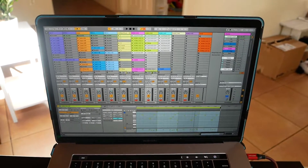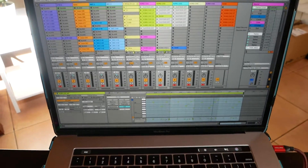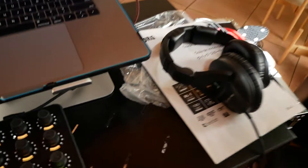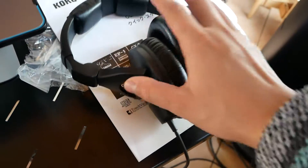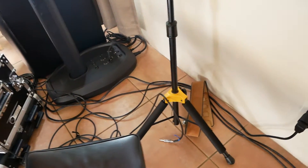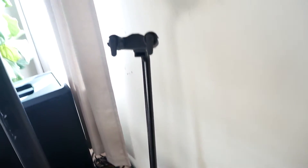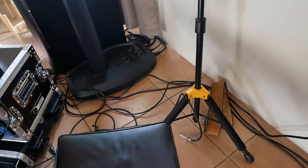I use Logic Pro and GarageBand still, but Ableton is kind of the go-to now. Sennheiser HD 280 Pro — two of those, just in case. These stands are fantastic, Hercules stands. It's great because I can just pop it in and out and it secures it. It's great when I'm switching instruments, which I do a lot during my performance.